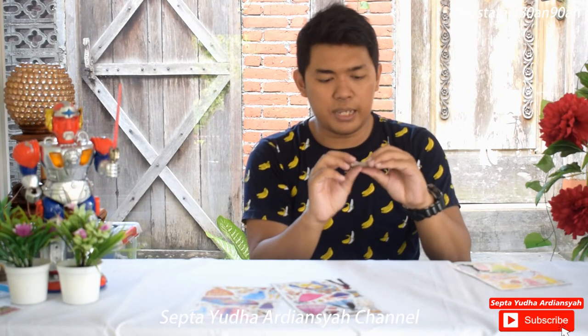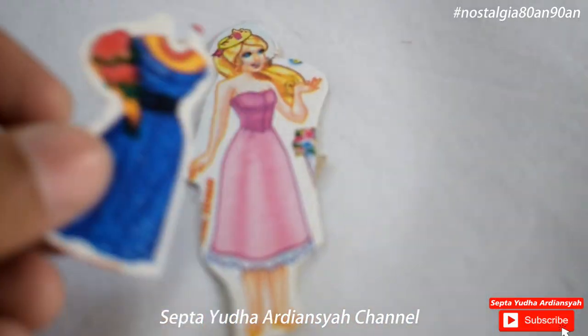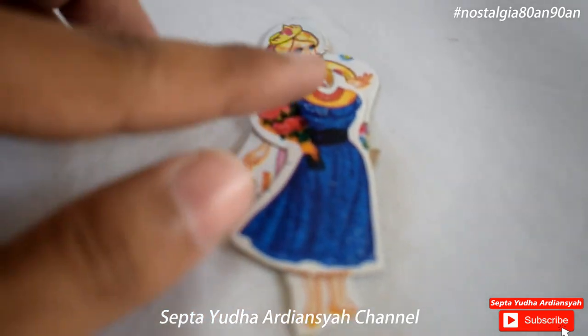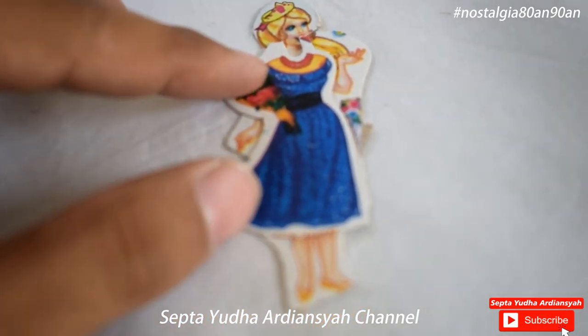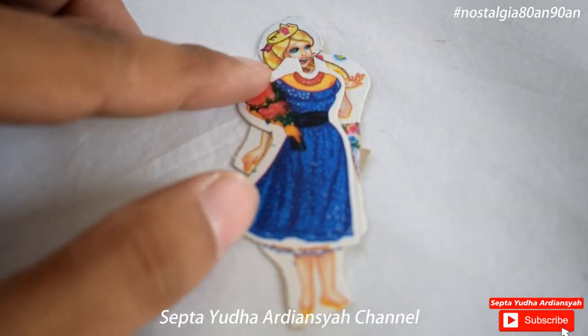Ini kita tinggal memasangkan pakaiannya. Jadi si Barbie ini kita ganti pakaian-pakaiannya, tinggal kita pasang-pasangkan. Misalnya kita ingin menggunakan baju pesta atau baju gaun-gaun yang seperti Cinderella dan seterusnya.